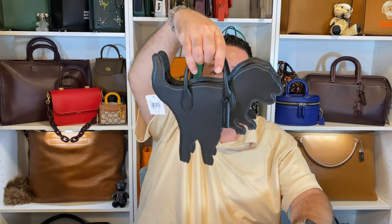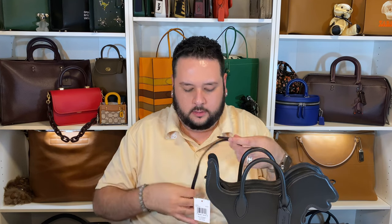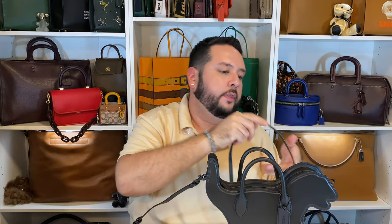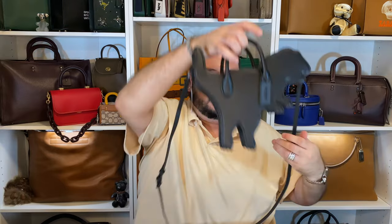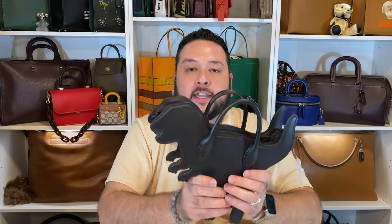It does come with a crossbody strap. I don't think it's going to be super long — if I'm using the strap, I'm using it on its longest setting. It connects to the tail and then right in front of the face. So not super long, definitely going to be a shoulder carry for me, though some people might be able to do a crossbody moment. If you are a Rexy fan or a dinosaur fan, this is definitely going to be for you. My friend Ashley, one of my Coach friends, is a literal rock star who loves dinosaurs and Rexy, so I think this is right up her alley.